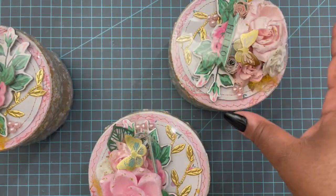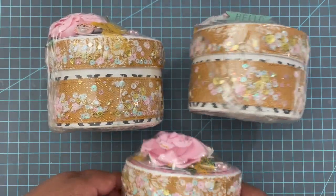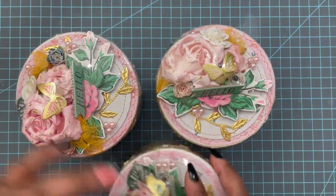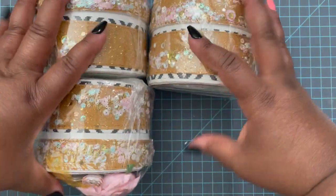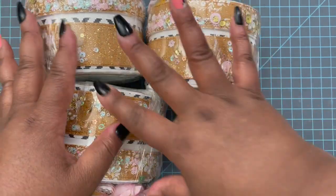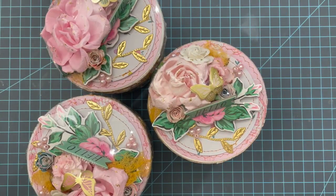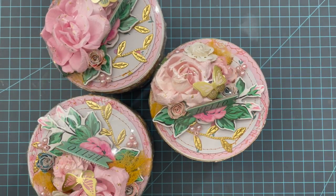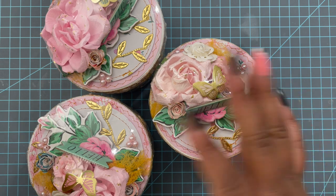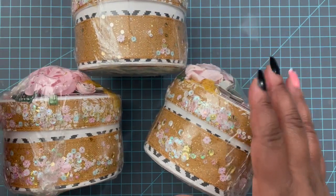I purchased these boxes from Hobby Lobby — just plain white gift boxes. I shrink wrapped mine because I did extra, and these barely fit in the box. I have to put them in like this, and then the fourth one fits just like that, and if I push down they all fit — all four. So three of them will fit, just barely. These are just regular white boxes; I wanted them to be sturdy so the recipient could reuse them.